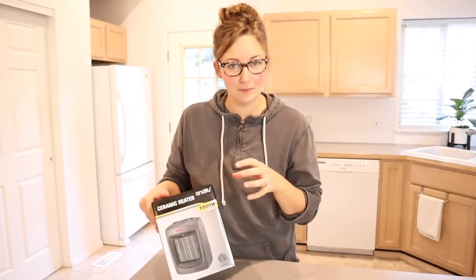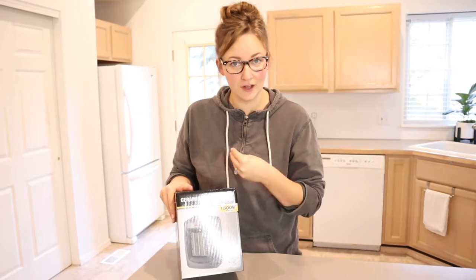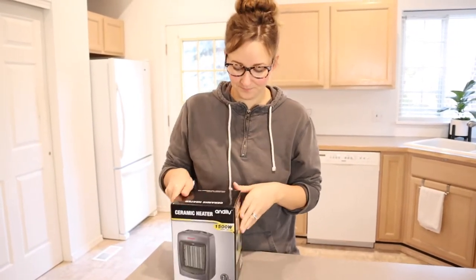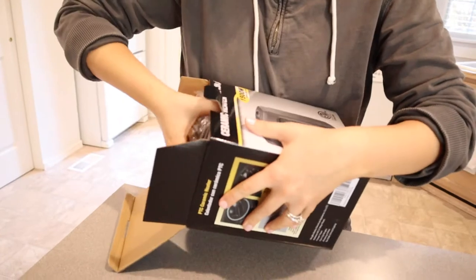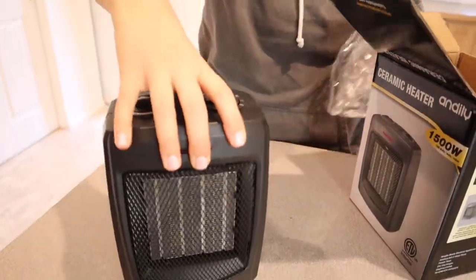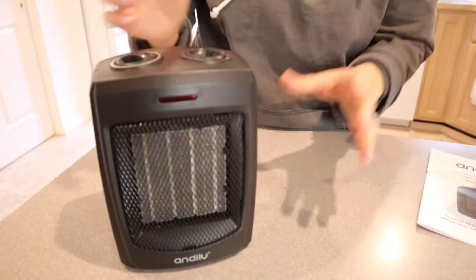Another thing I really like about this model is that it has all the safety features that are important to me with kids running around the house — I'll talk more about that in a moment. Let's get it opened up. This just comes with the product and the user manual, pretty straightforward.